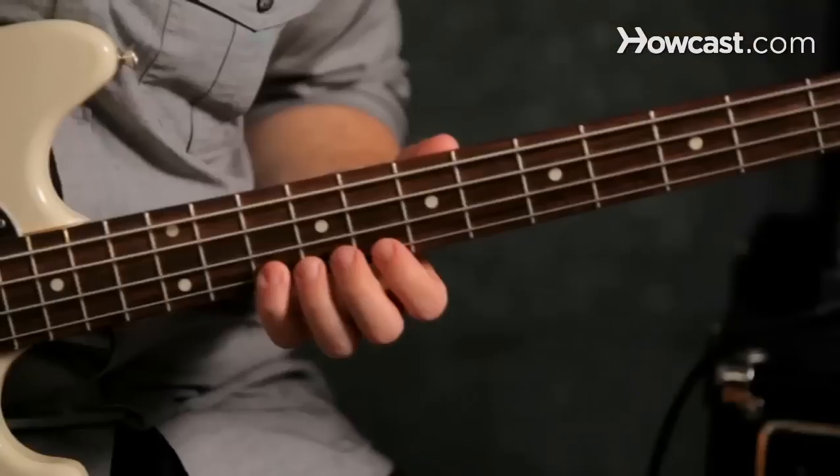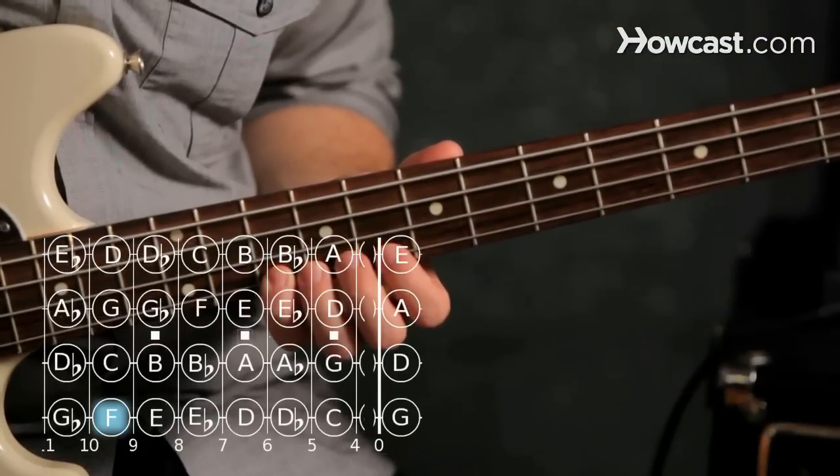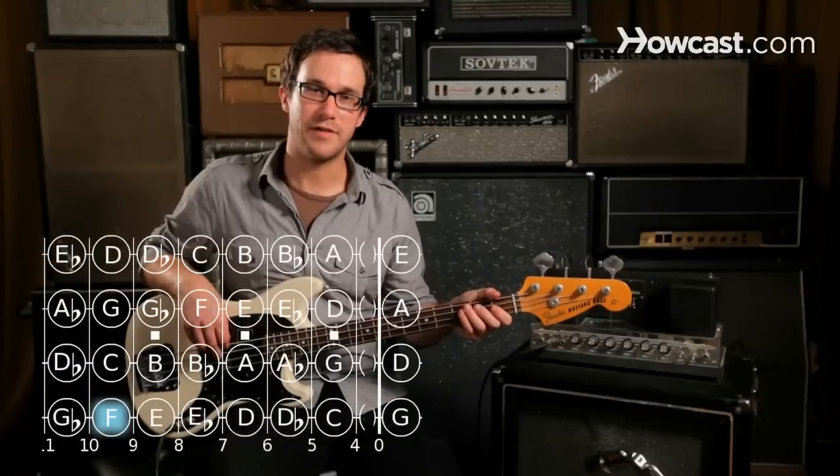Jump up to tenth fret for our F. So this is the F minor triad.